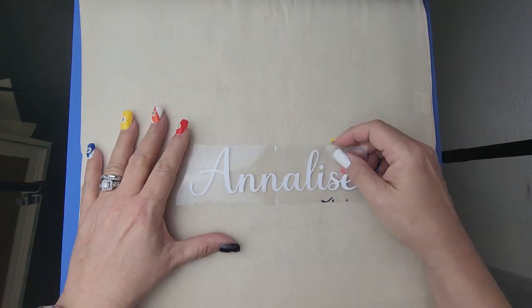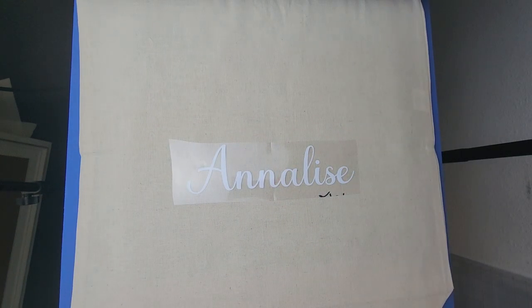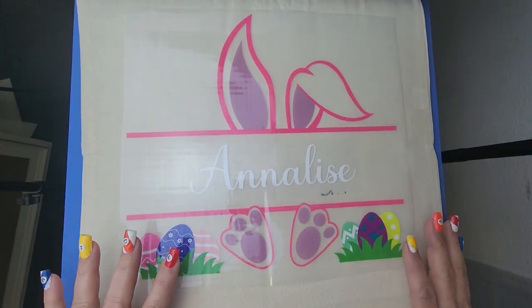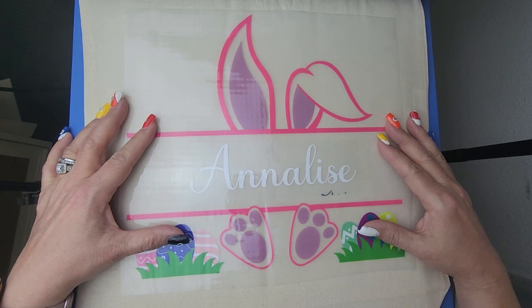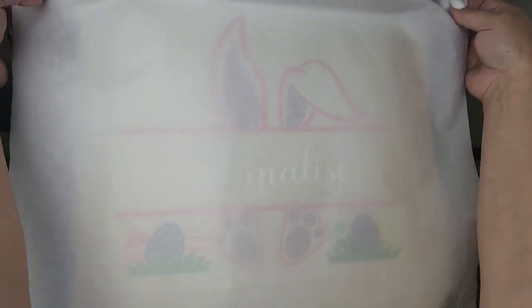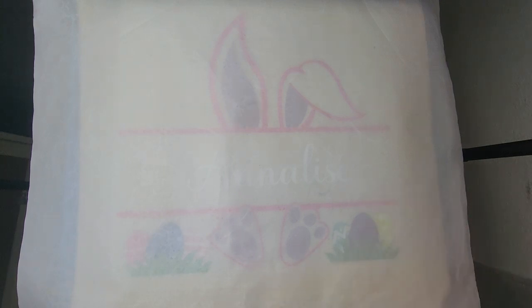I'm going to lay that down flat and now I'm just going to fold over this. Keep in mind if you have a little craft iron you can do this with a craft iron, as long as you stay away from the DTF and you don't burn that part. Now I'm going to press this at 285 for 15 seconds, and luckily with the heat on the HTV it's a cold or warm peel so I will be able to peel it cold.